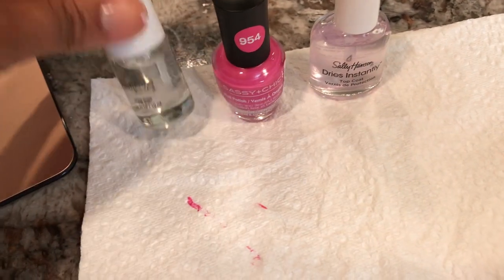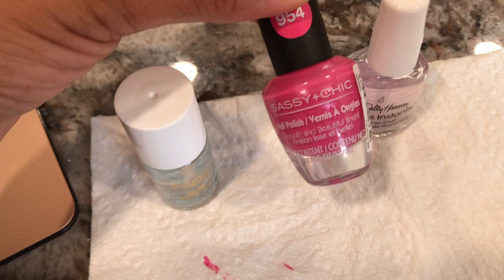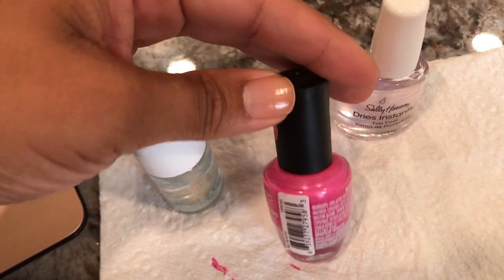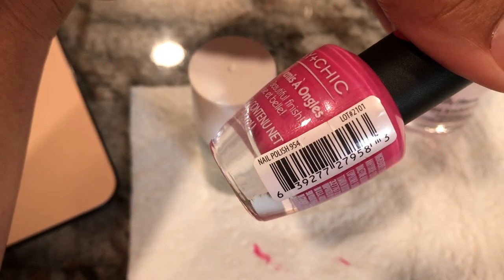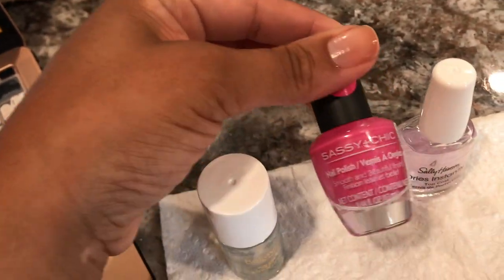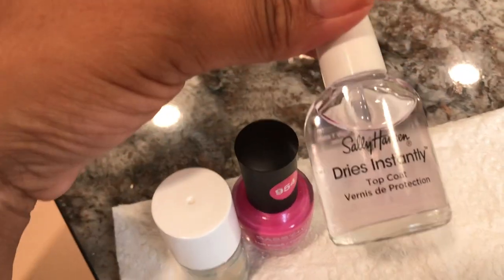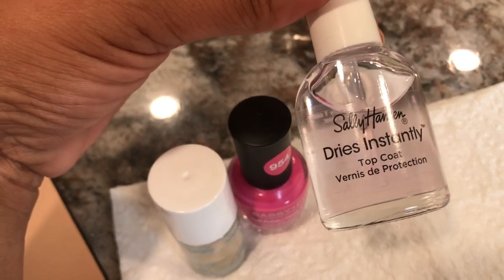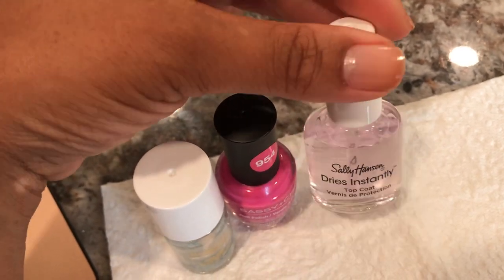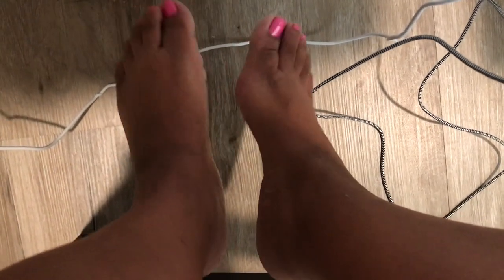This is what I'm using — the Believe Ultra Shine Base Coat, and this Sassy Chic Nail Polish, number 9.54 from Dollar Tree. And then this is Sally Hansen Dries Instantly Top Coat. I usually use the Nail Dry in the red bottle from Sally Hansen, but I wanted to try this — so far I'm liking it. I'm going to get finished because I have to go pick up Isaiah from work. I did my toenails too — just need to put some Nail Dry on them.